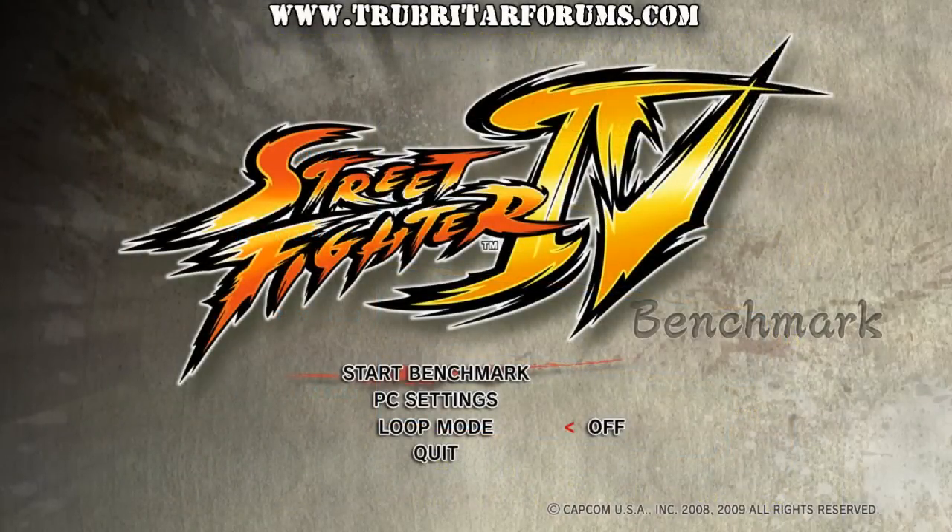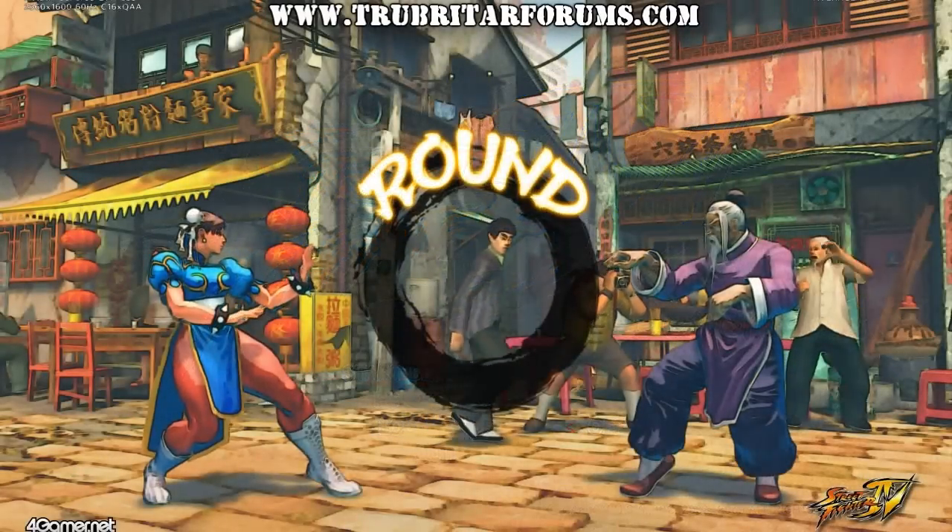And here's a new benchmark for us — the Street Fighter 4 benchmark. Again we're going to be using all the PC settings and turning those to the highest possible settings available. So let's see exactly what results we can get from Street Fighter 4 using standard clock and overclock conditions.